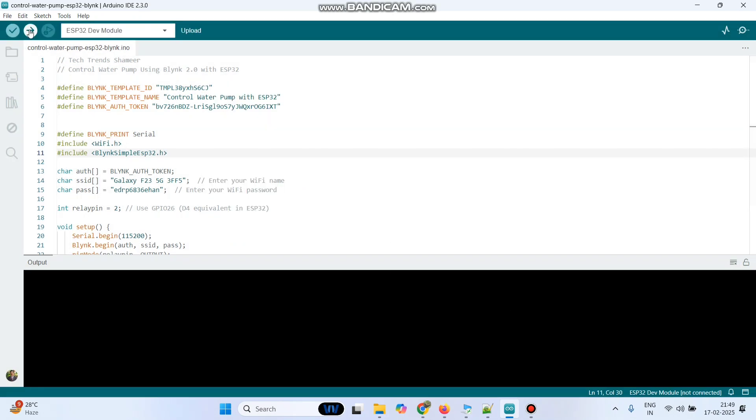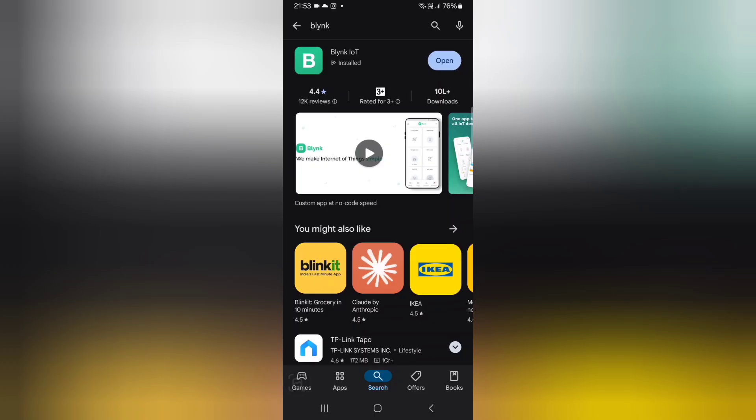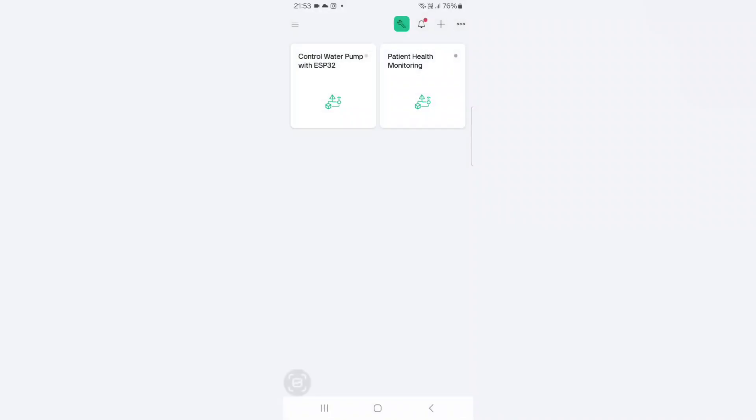Now click this upload button and upload the program. Now the program is successfully uploaded to the ESP32 board. Now we can set up the Blynk mobile dashboard. For that download the Blynk IoT application from the play store. Once you install and open the application, you can see the template which we created in the Blynk web dashboard.